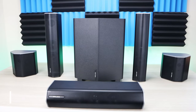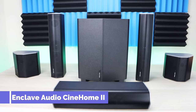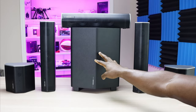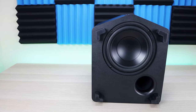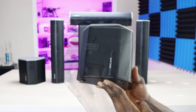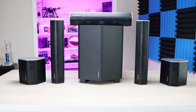We're taking a look at the Enclave Audio Cinehome 2. This is a 5.1 surround sound system — two rear speakers, two fronts, a center, and an 8-inch subwoofer. That's going to give you some amazing bass. The best part is that these are completely wireless. You plug in your power, flip the switch, connect to the home hub, and you're all set. Installation is a complete breeze — get this set up in 5 to 10 minutes.